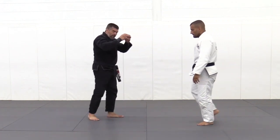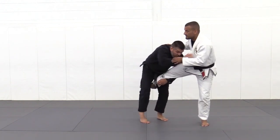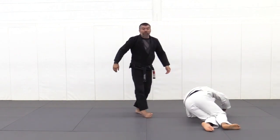Gluing it all together: grip, ankle, lift, transition, shoulder control — and now to the full takedown.